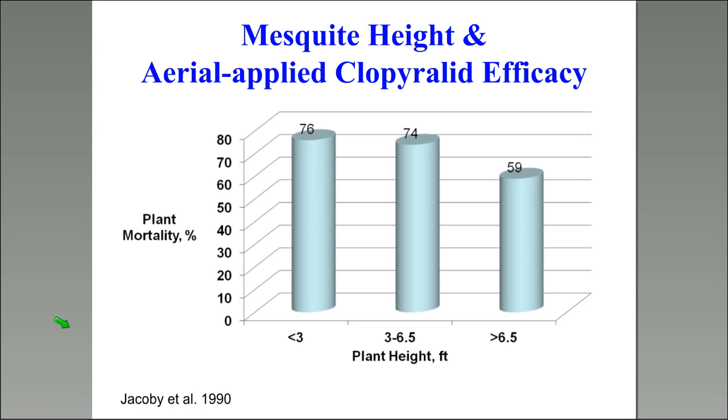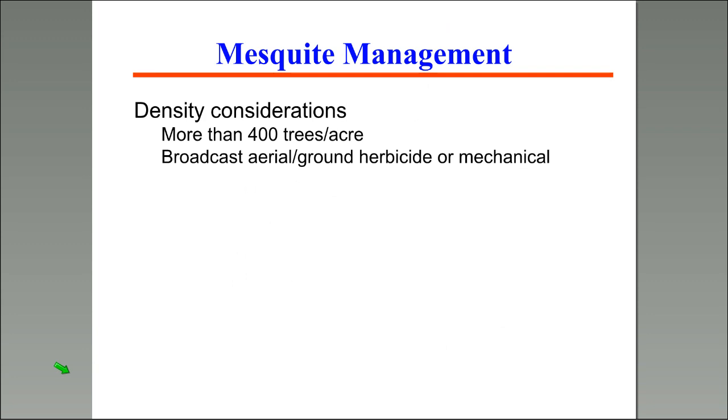Plant height is another factor, though not quite as significant as number of stems. Under three feet, 76% control; three to six-and-a-half feet, 74% — essentially no difference. Then control decreases above six-and-a-half feet. This is most likely a matter of coverage, because I've seen many taller plants that have been killed successfully.